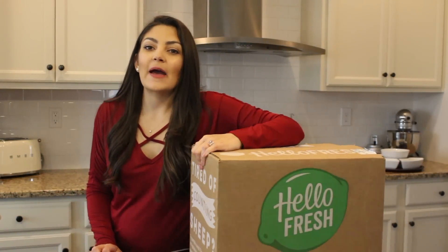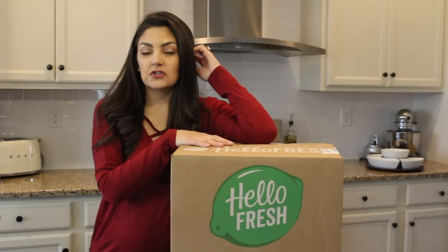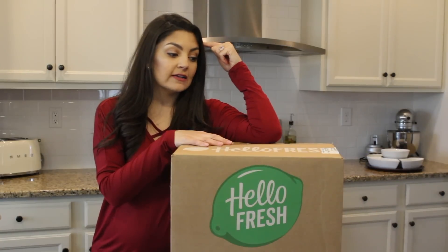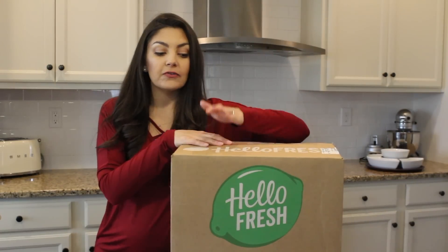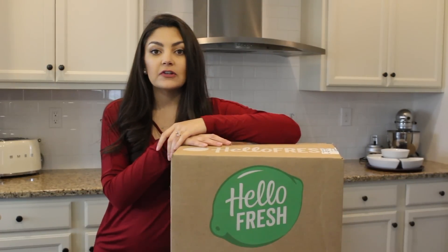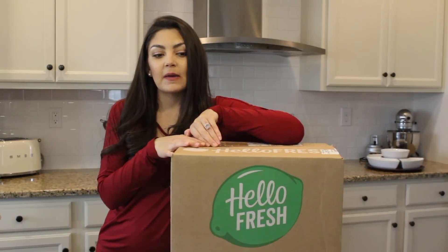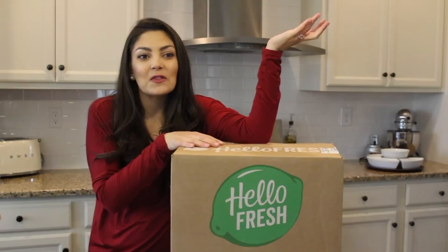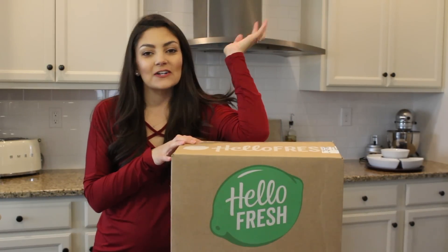Hey guys, this video is going to be all about HelloFresh. As most of you know, I have been subscribed to HelloFresh for over two years now, and it's my favorite. I have a lot of videos on my channel featuring HelloFresh and other meal delivery subscription services, but by far this is my favorite — the one I keep coming back to. They reached out and offered to sponsor a video. I've only been buying my own all this time, but when they reached out and offered, it was a no-brainer.